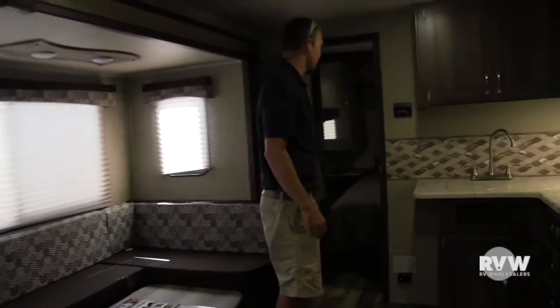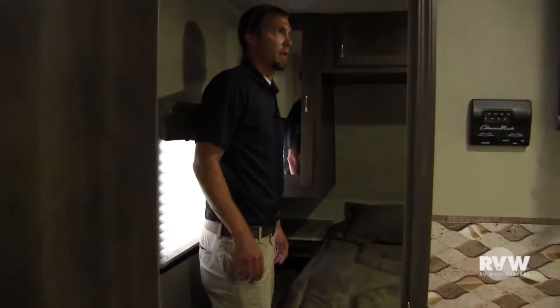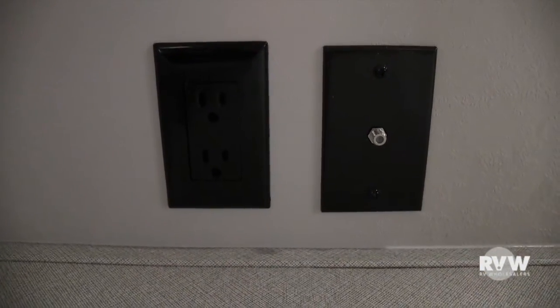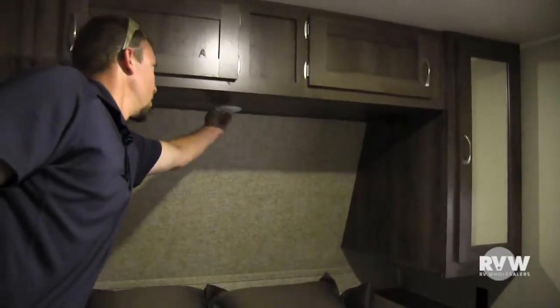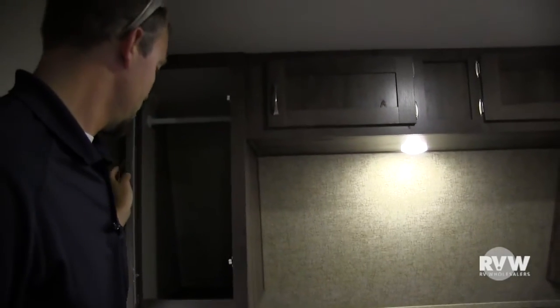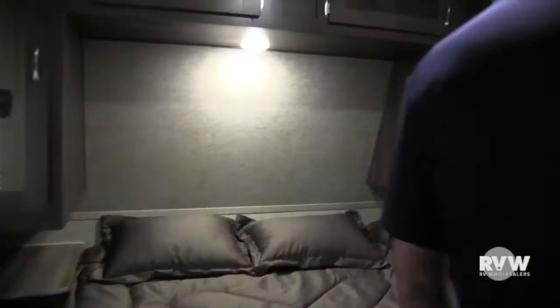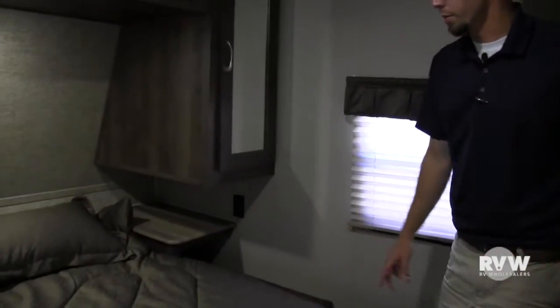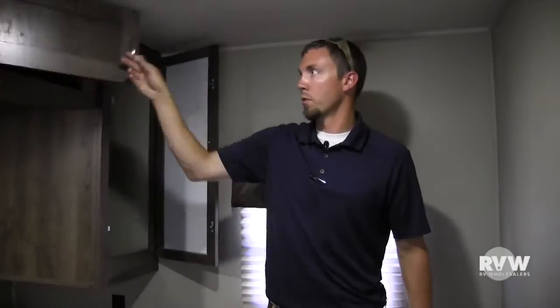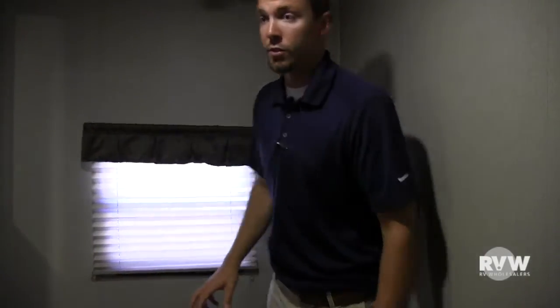Come in here and check out the master. You can see in here the master has a spot for a TV hookup over there, and it has your TV antenna. Light above the bed. Plenty of storage on both sides, hanging bar there. You get an outlet on both sides of the bed, so if you have a sleep apnea machine, alarm clocks, cell phone chargers, what have you — you can utilize that. Plenty of storage. Plus the bedroom is completely separate with a hard door, so you're not going to have any curtains or anything like that. Very, very nice features in this unit.